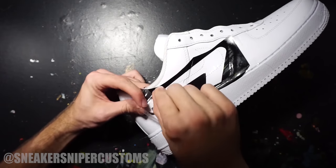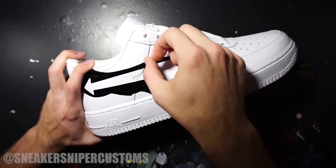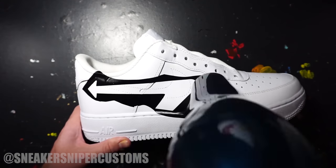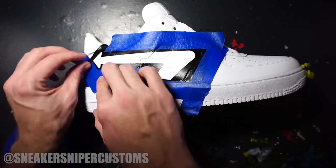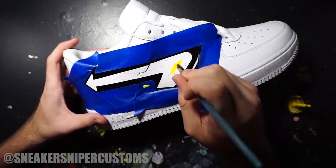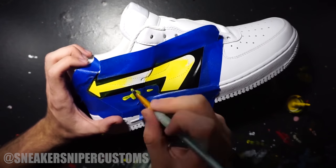I'm going to be using a lot of stencils for this custom, which is why I explained that process in such detail, but I won't repeat it for the rest of the video. Before putting down any paint, it's a good idea to apply heat and pressure around the edges to ensure no paint will leak. For the inside of the logo I'm using some yellow Angelus leather paint — it takes about two to three coats to get a good solid color. If you want to buy Angelus paints, I'll leave their website in the description.